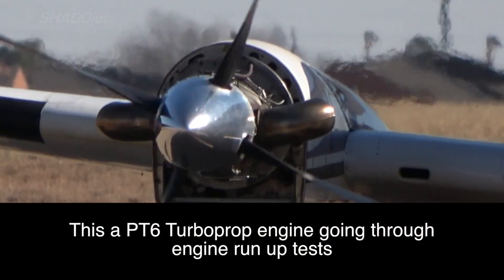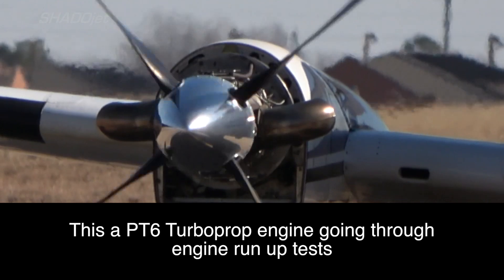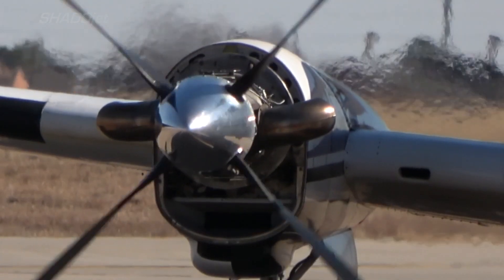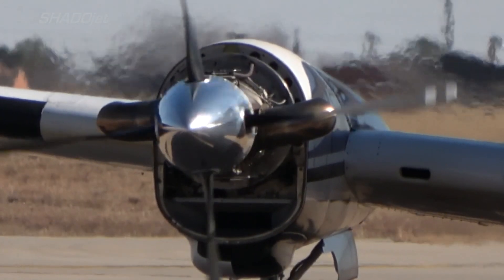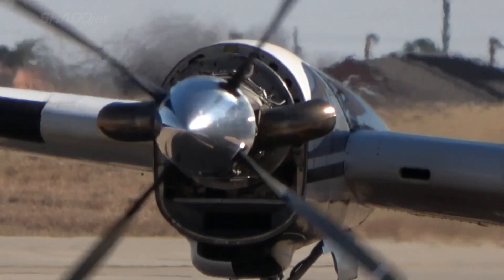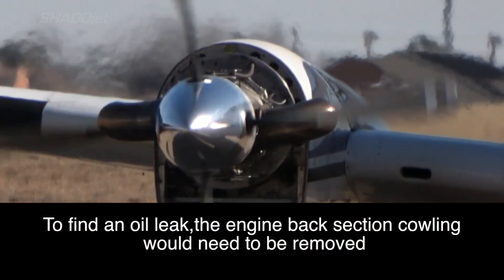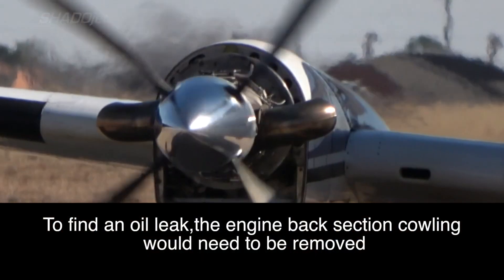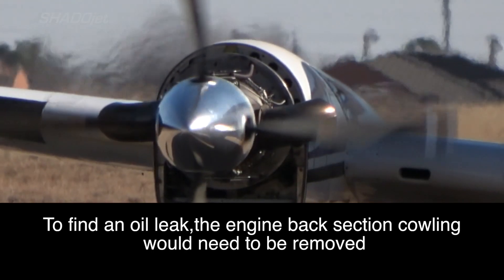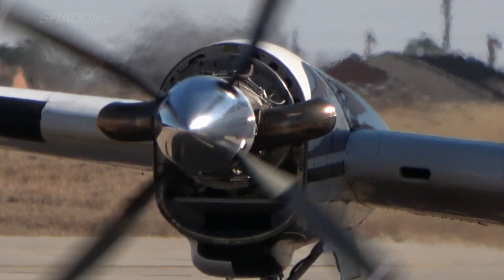This is a PT6 turboprop engine on a C90 King Air. It's being run up after a lot of maintenance was performed on both engines. If they were leak checking it, especially for oil, the backside of the cowlings would have had to been taken off and a mechanic would be standing right about here looking at the engine looking for where oil may be coming from. That's a very dangerous place to stand.